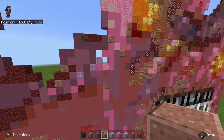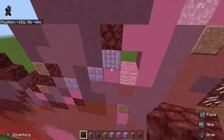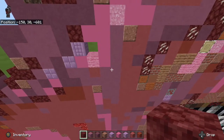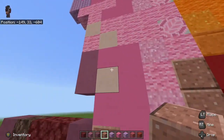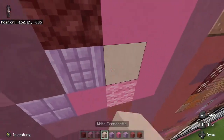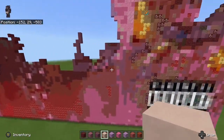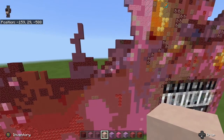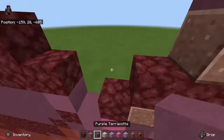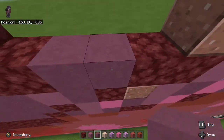I'm going to go back over here and fill in these gaps before I forget. First thing we're going to need is netherrack on top of the purple pillar. Next thing we're going to need is white terracotta, and there's some directly up here.